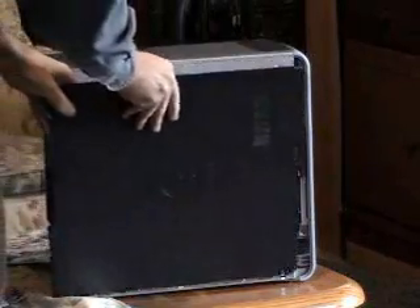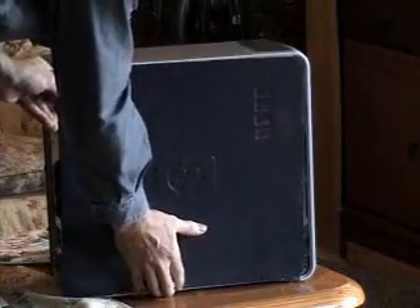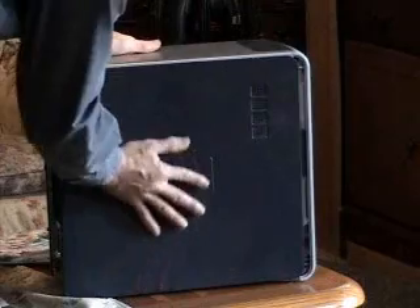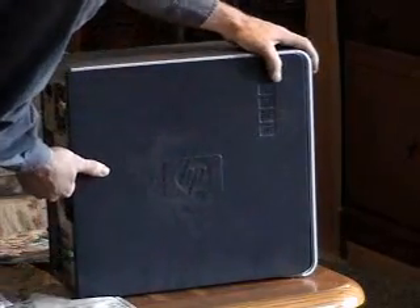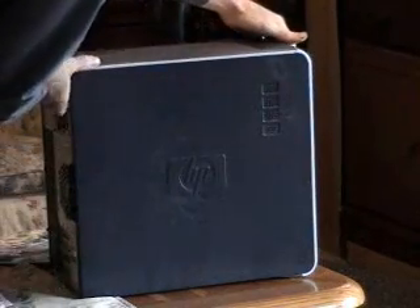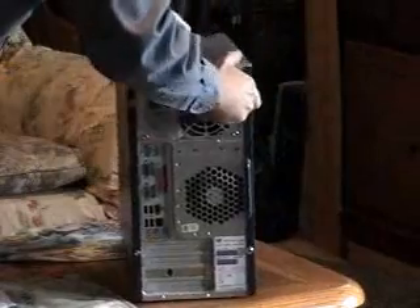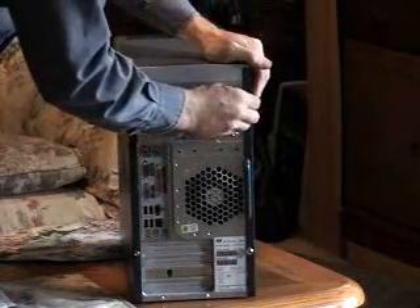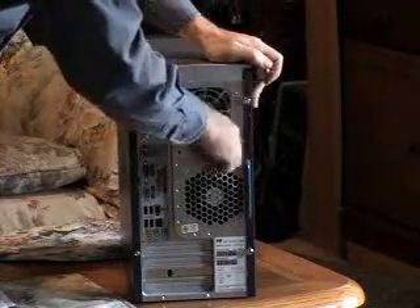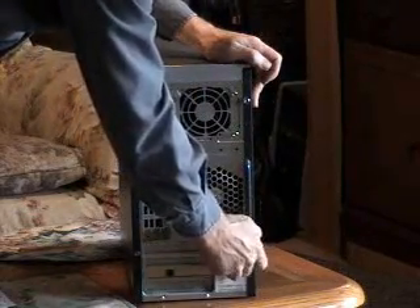Here you can see that the sides aren't too hard to get on and off. Sometimes they're a little tight coming off, and sometimes it's easier to lay the computer on its side to get them back on. Most of the time there's only one or two screws in the back holding it on — this happens to be the easy fasteners, HP usually puts those in. Otherwise you need a Phillips screwdriver. And a clean computer is a happy computer.